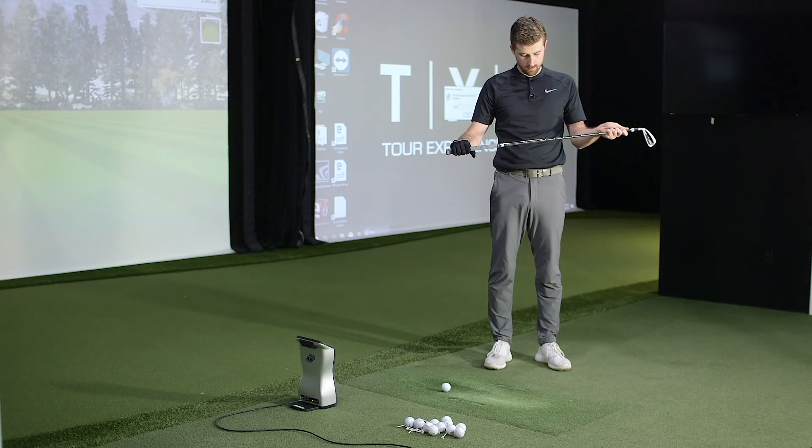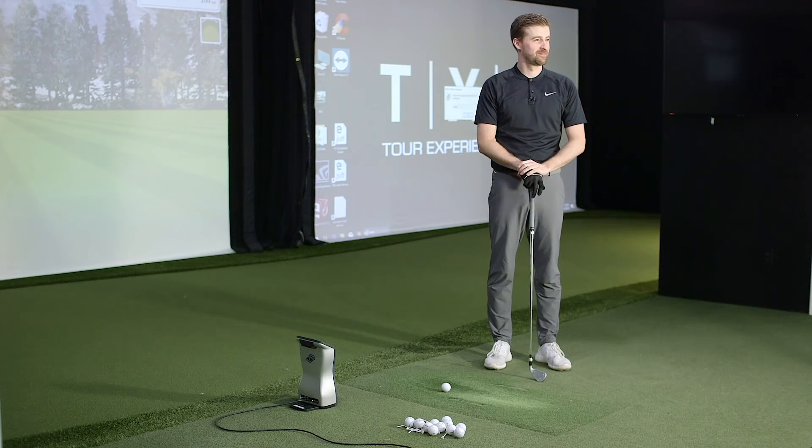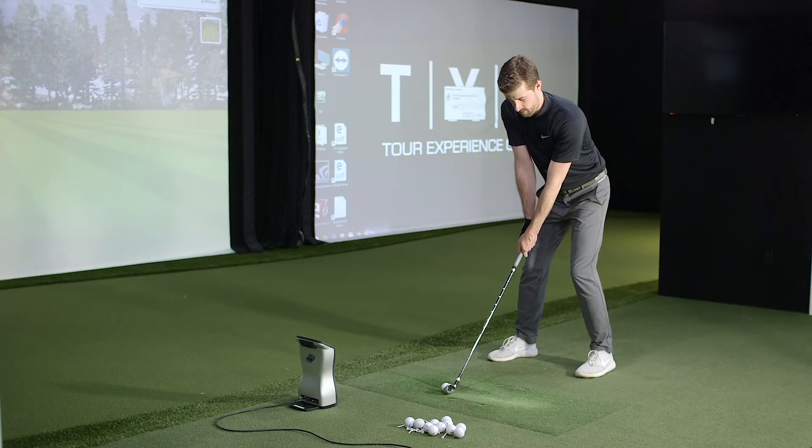Let's get started. We'll give a break by going with the cavity back first — the Ping G400 with the Dynamic Gold X7 at standard length. We'll try and gather the usual five shots as a sample size.